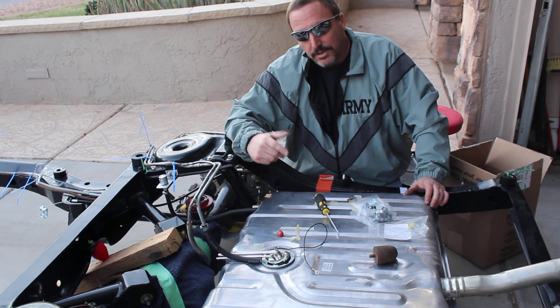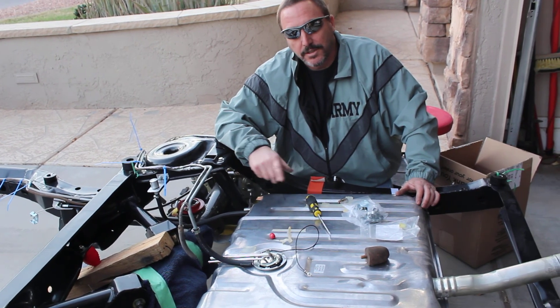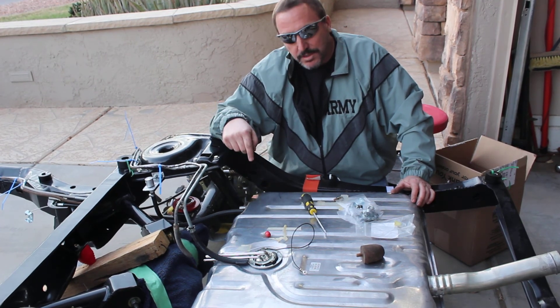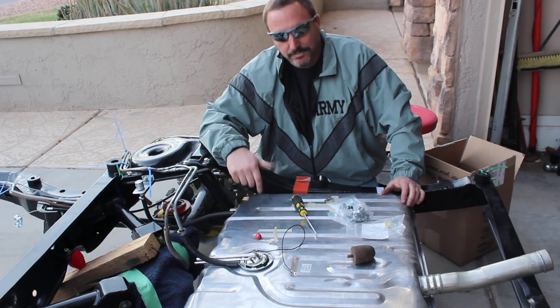So I wish you the best of luck on your hot rod project — this is a little bit on mine. You'll see more episodes to come, and I'll be talking more about my fuel system for this particular car in another episode. Subscribe below and you'll get notified when other episodes come. Take care, everybody out there.